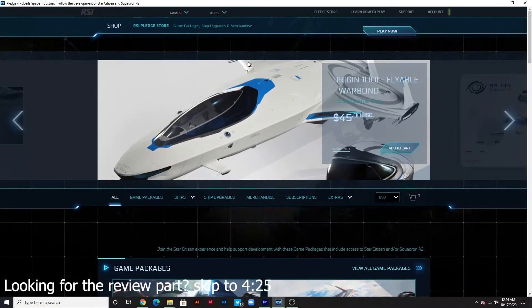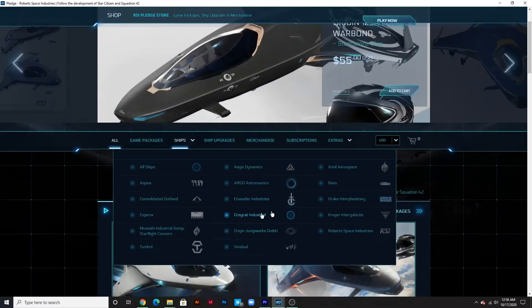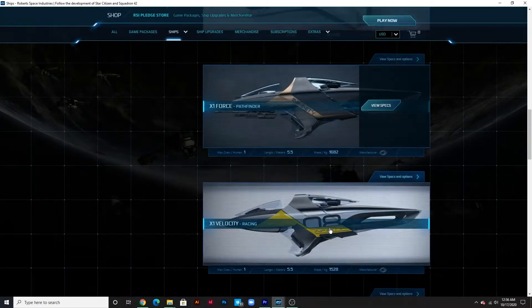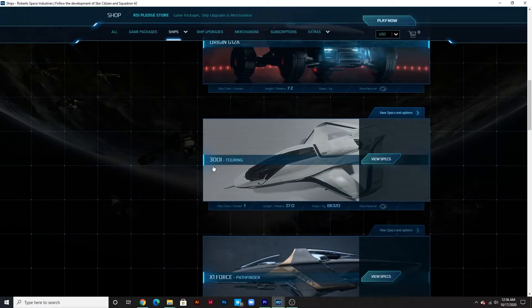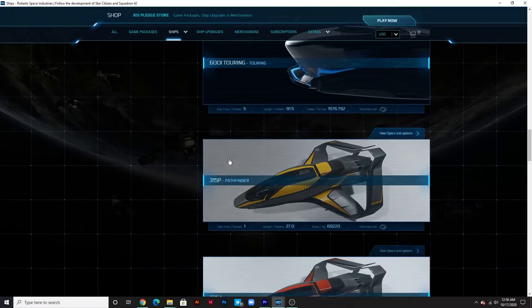Alright, so we're here at the pledge store at the Star Citizen website. I'm going to show you guys a pretty cool thing about the 300 series that you can do. We're just going to jump over here to Origin Jumpworks, and we're going to find the base model of the 325A right here. And if you scroll down a little bit, you will find the other variants.